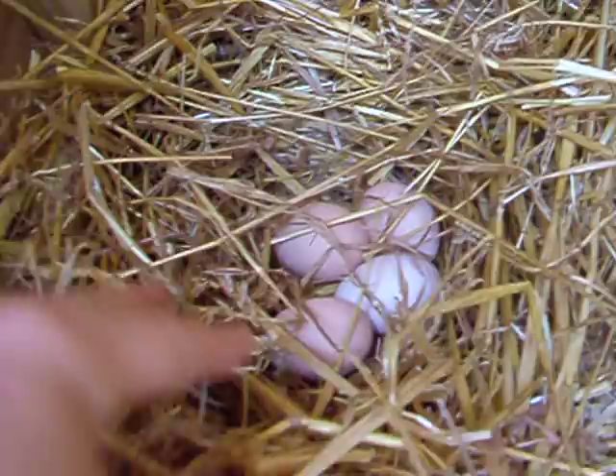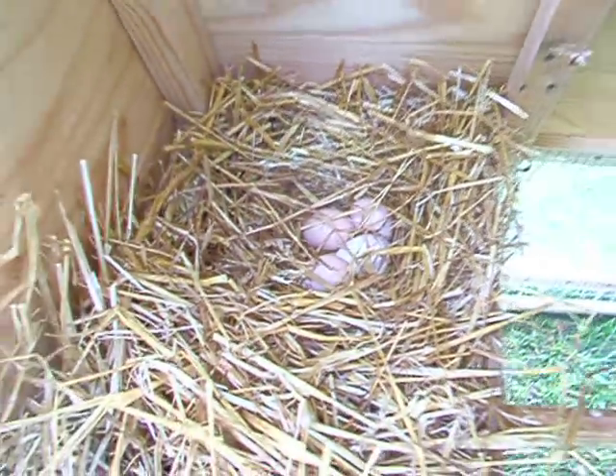Well there it is folks. Build yourself a chicken tractor and enjoy farm fresh eggs.